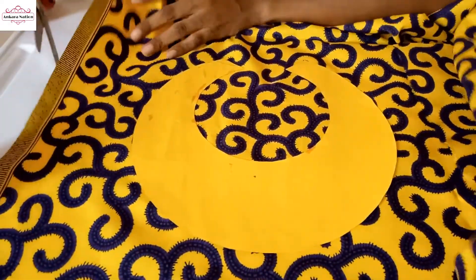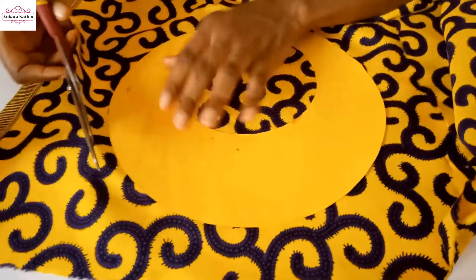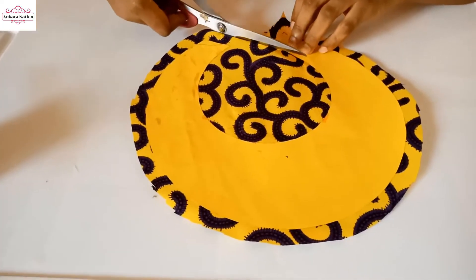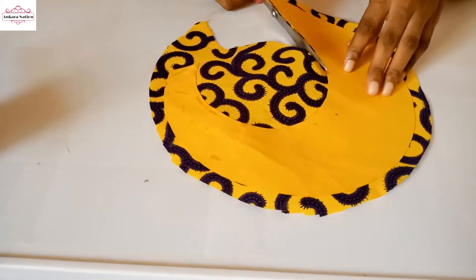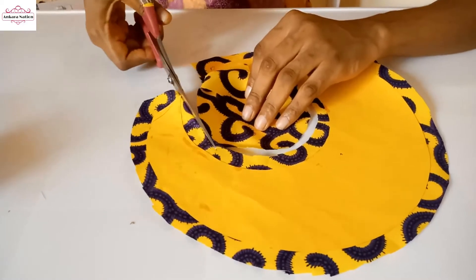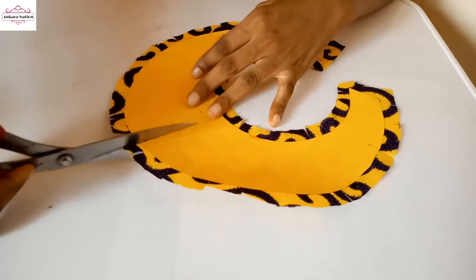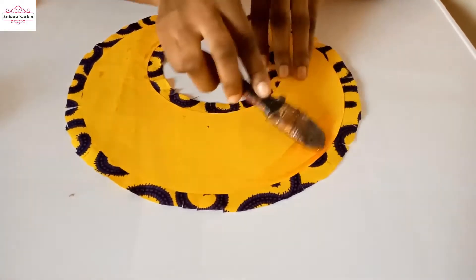Now cut off the excess fabric. When you are cutting, leave about half an inch, as I'm doing now. Also leave half an inch more for the inside. After notching, you can now add your bone and fold it over.